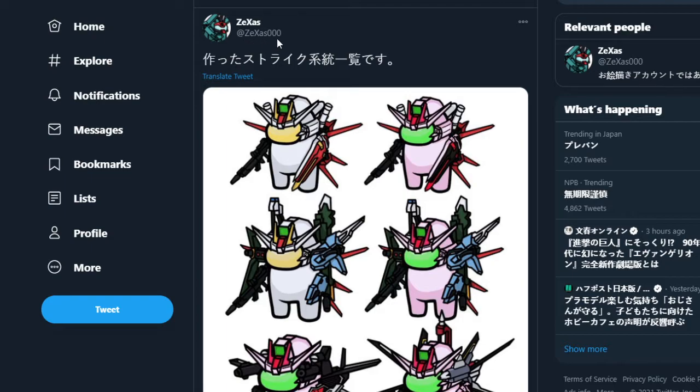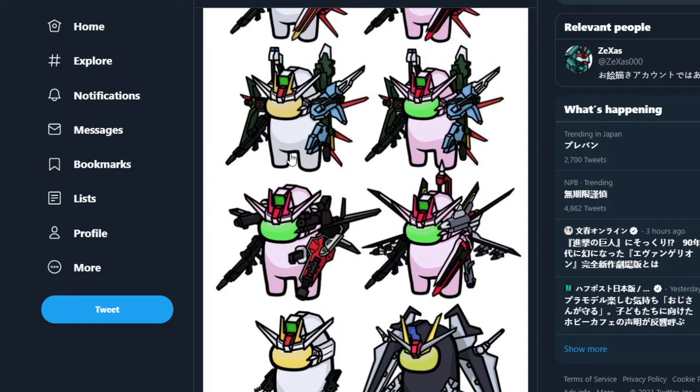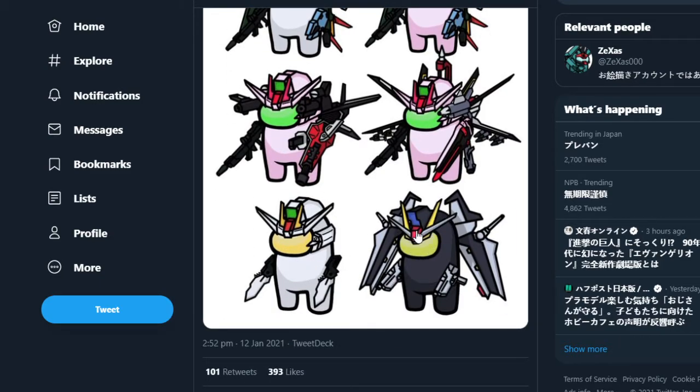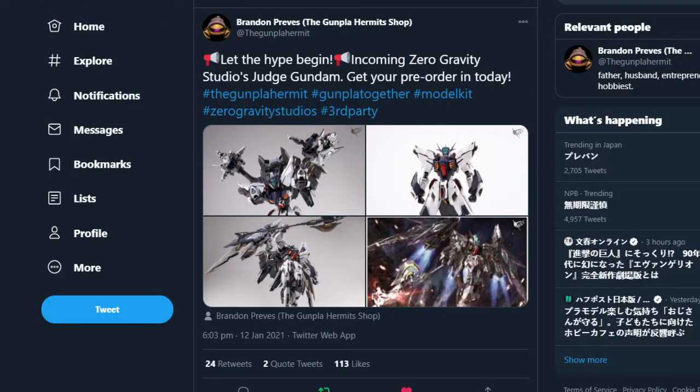From Zexus Triple Zero, we've got some funny retweeted Among Us-style Seed content — specifically the Strike variants. All the crewmates are different variants of the Strike: we've got the Aile Strike, Strike Rouge Aile, what looks like the full package with the Otori or Owashi pack, one with no pack, and the Strike Noir. It's pretty fun, especially since Among Us is such a big thing right now.